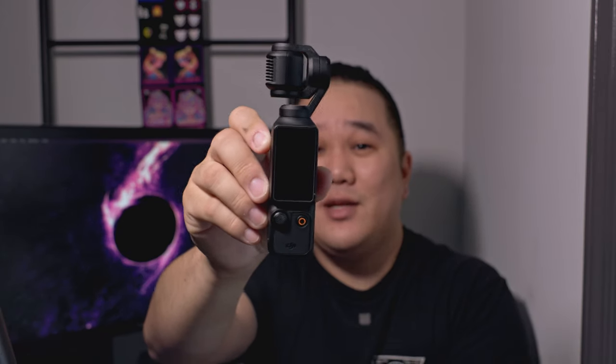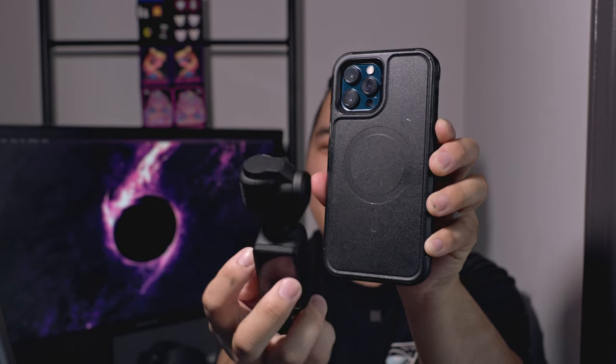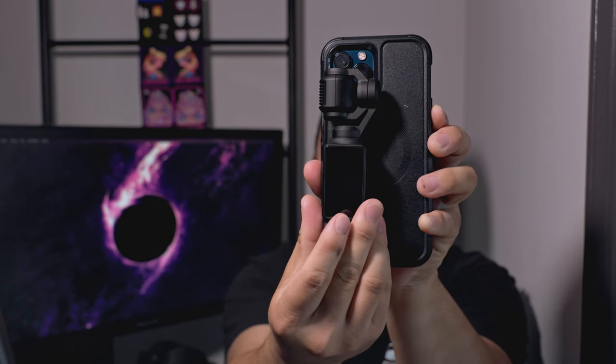My first pro with this is definitely going to be the size. I want to compare this to my iPhone — this is the 12 Max Pro, I believe — and it is less than half the size of this. I'll throw this into my sling bag for my everyday carry.